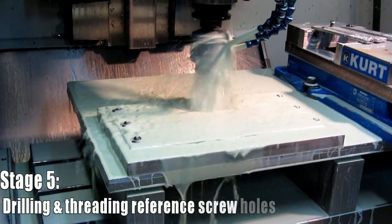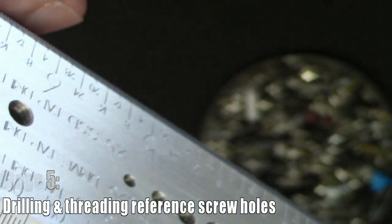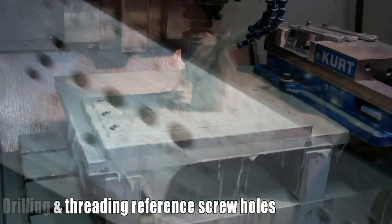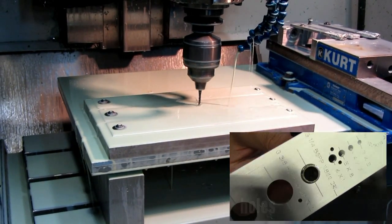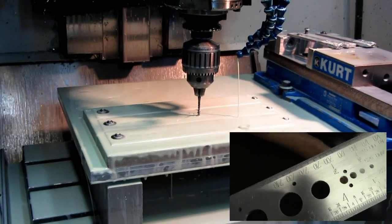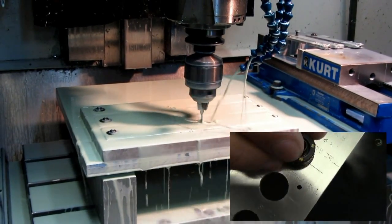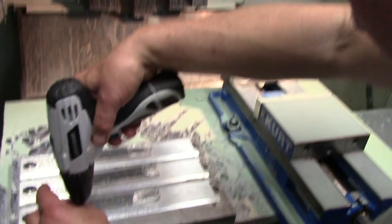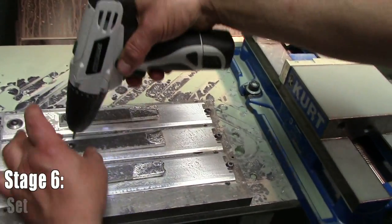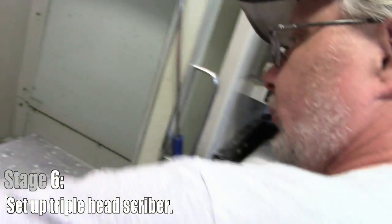After the beveling is done, we drill and tap all the screw holes for the size-referencing gauge in the middle of the ruler. Why can't this industry agree to use one size fastener for everything? Two different size fasteners — 6-32 and M3? No, that's going to upset the Europeans. How about M3 and M4?